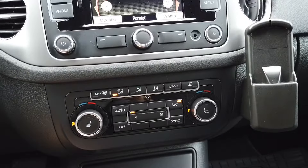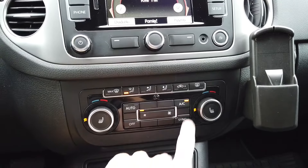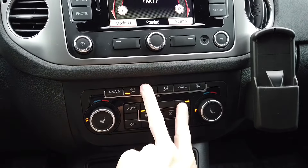So what you need to do is turn the ignition on, or you can even turn the engine on, and then press at the same time the AC and front vent buttons.